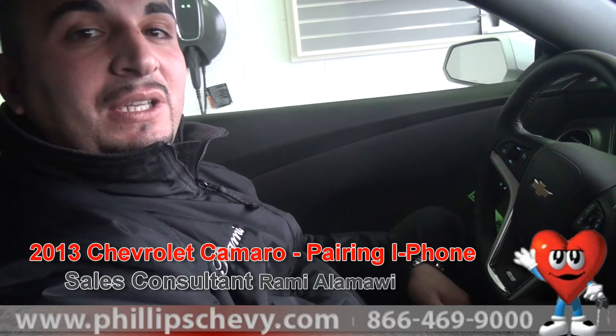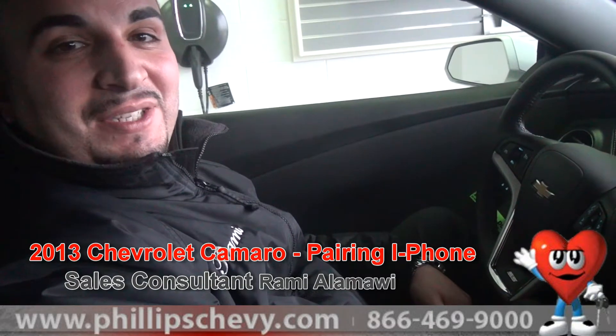Hi, this is Rami Alamawi with Philip Chevrolet in Frankfurt, Illinois. Today, I'm here to show you how to pair your iPhone to the 2013 Chevy Camaro 1SS. Very easy and simple instructions.